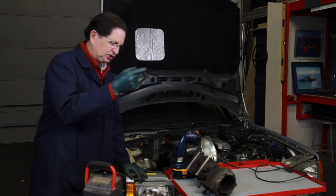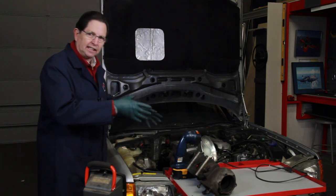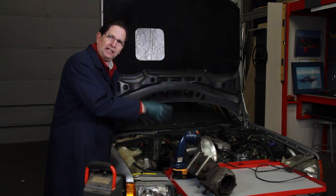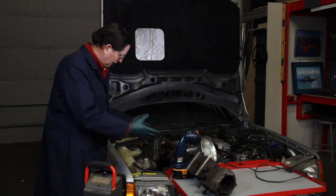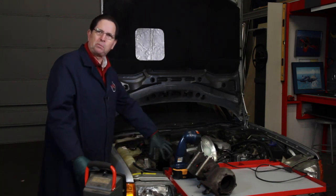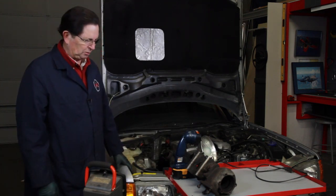Today I'm going to be installing a new rebuilt turbocharger in my 300 SDL, and the challenge in putting this in has to be lighting as much as anything else. If I can't see what I'm doing down in that restricted engine compartment space, it just makes the job last longer and much less enjoyable.